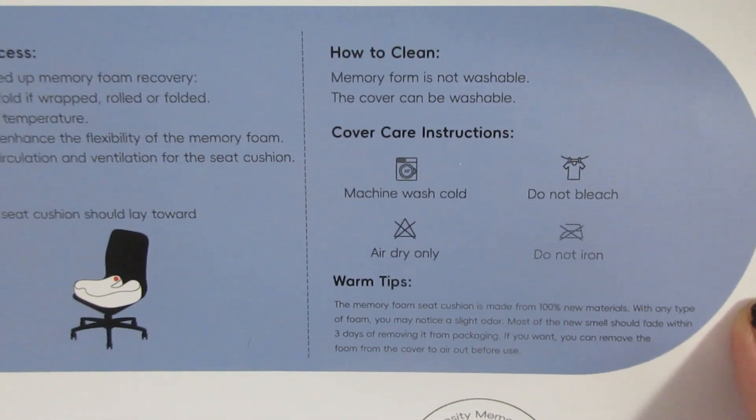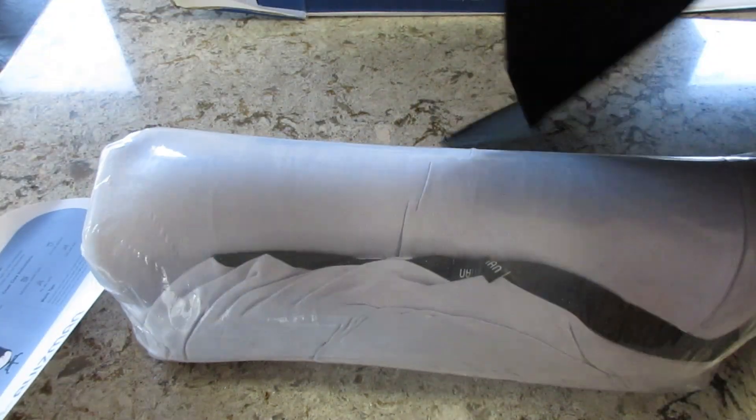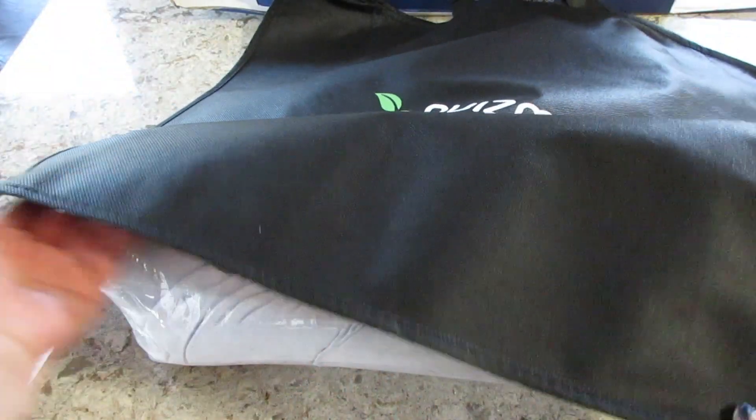So I love that. It also came with this travel bag. Once your cushion is its full size, once you've taken it out of the bag, you can slip it in here. It does have a handle in case you need to travel with it.